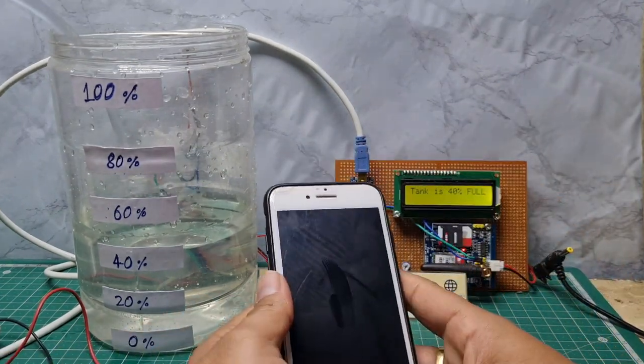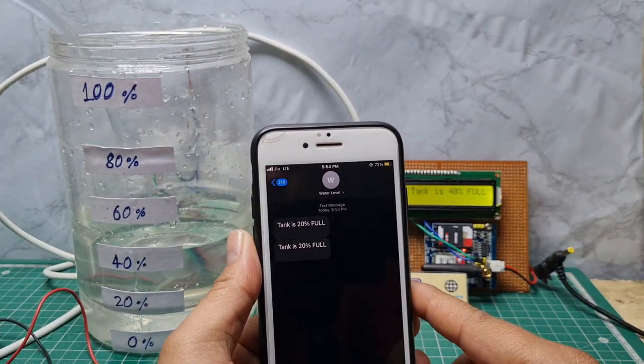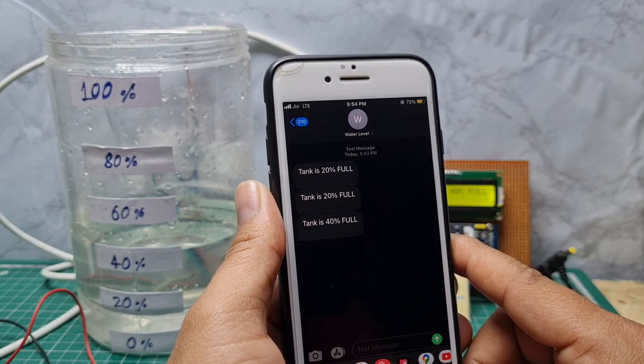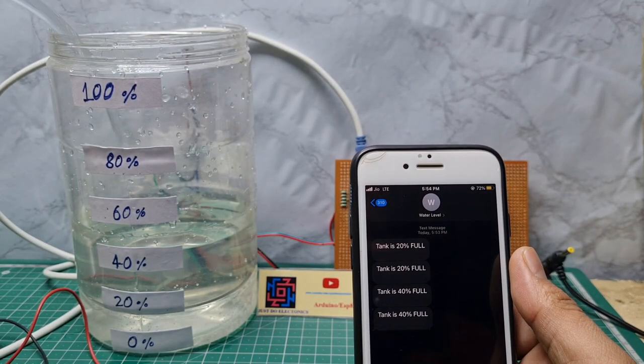Now the water level is at 40 percent. The LCD will display '40 full' and the GSM is sending a text message 'tank is 40 percent full.' I again turn on the motor.